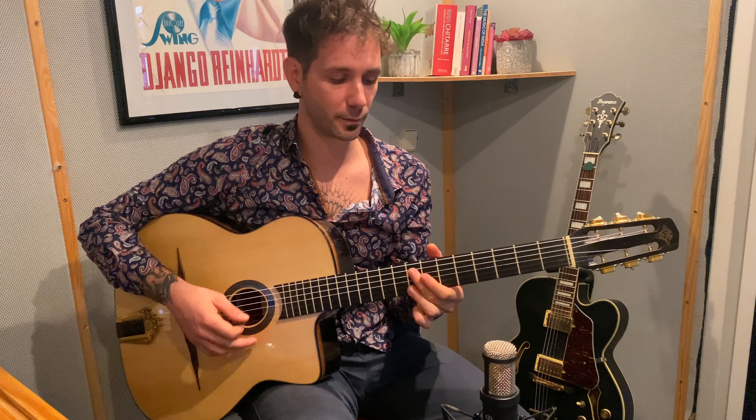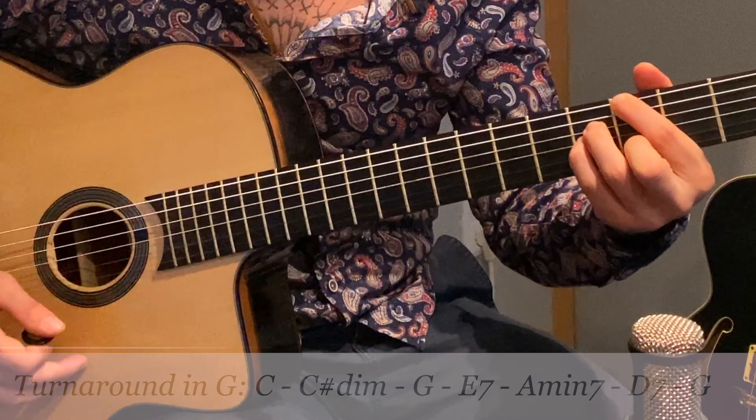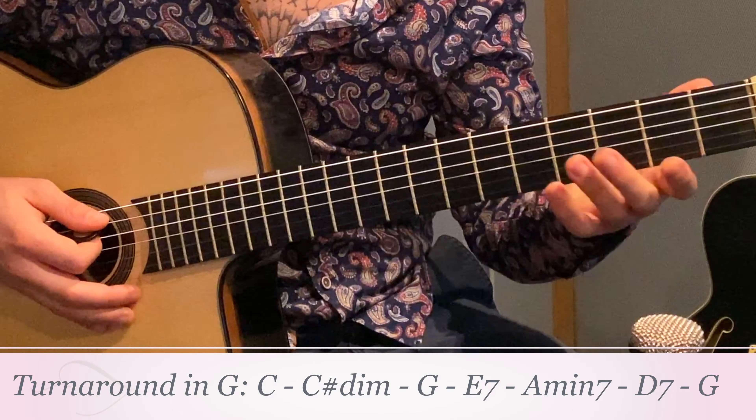Hello and welcome to this lesson. Today we will take a look at a beautiful gypsy jazz lick based on a turnaround. We will work on the song All of Me, but of course you can play this on any song that teaches a turnaround, as we're going to see in a moment.